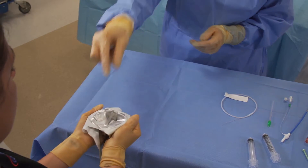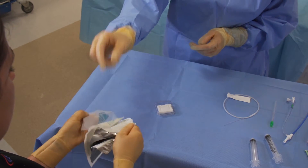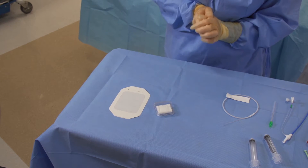First, remove the hemostatic pad from packaging and place the pad into the sterile field using aseptic technique. Do not wet the pad with saline before using it. Use as is.